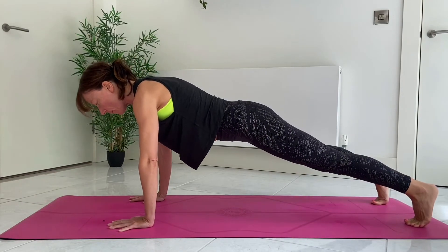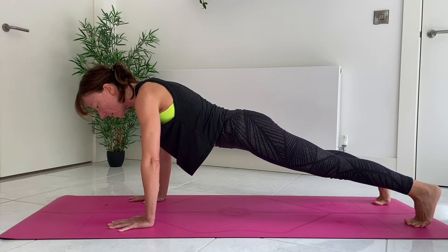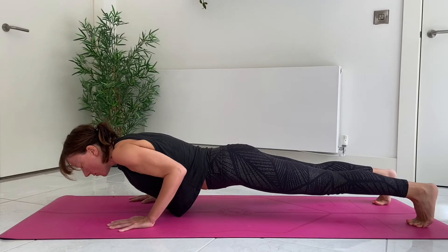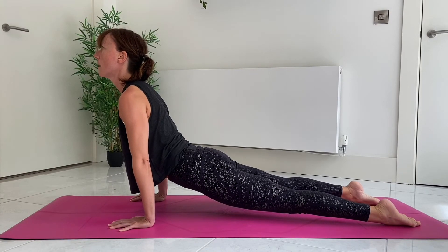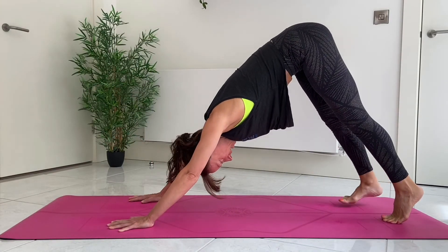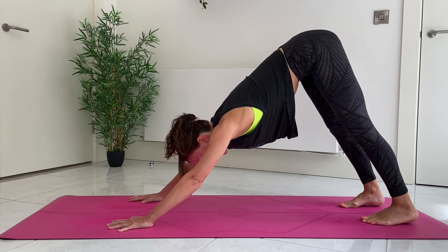One more time from the full Chaturanga. We're here in Plank Pose — squeeze the elbows in, don't let them come out to the side. Lower the body down, press the heels back, and slide, rolling over the toes onto the tops of the feet. Squeeze the shoulder blades together, then back, lifting the hips high, adjust the feet hip distance apart.